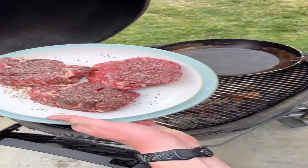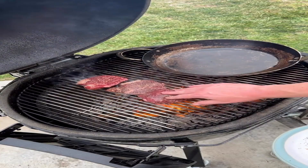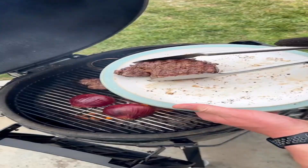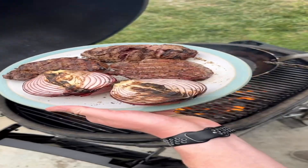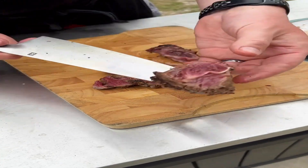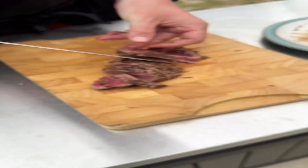Starting with the steak and red onions, throwing those over the live fire just to get a little char and a little crust, just like that, but not cooked all the way through — just enough to impart that smoky flavor I'm looking for. As you can see when I slice them open, that beef is still pretty much raw in the middle, and that's okay because we're going back in the pan.